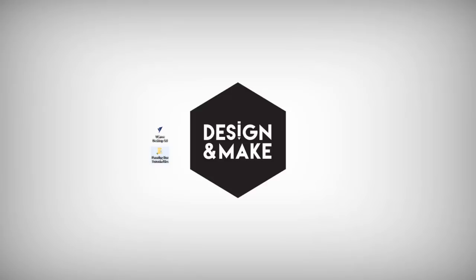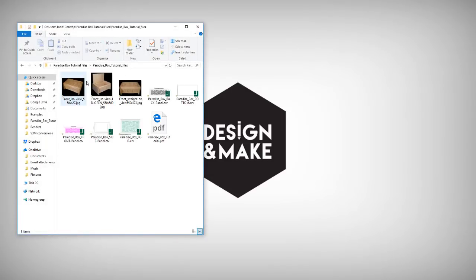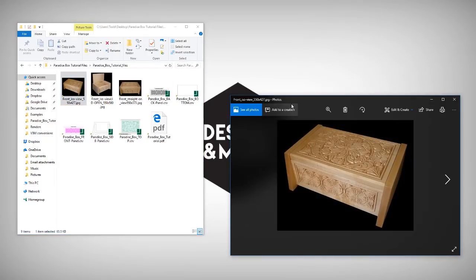Let's have a look at the files that you're going to get with this free project. If we open up the project folder you're going to find some nice images of the finished Paradise Box and then also the top, bottom, side and back of the Paradise Box. The only files we're actually going to modify are the front, back and top — the other ones will stay exactly the same.